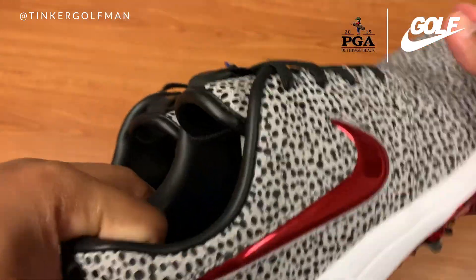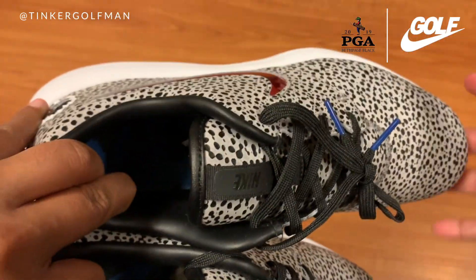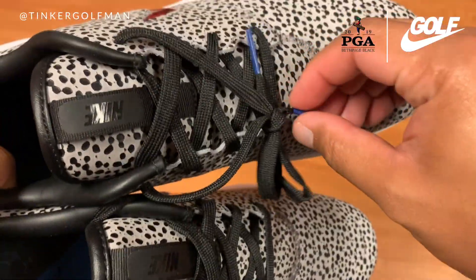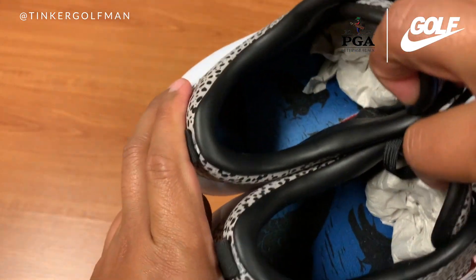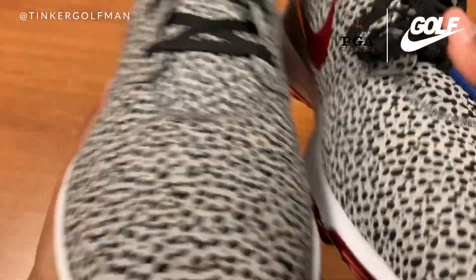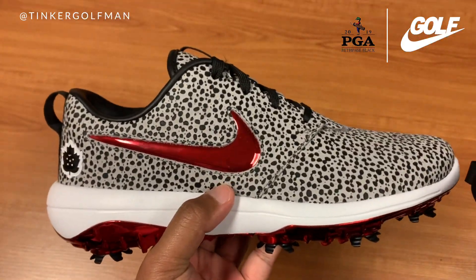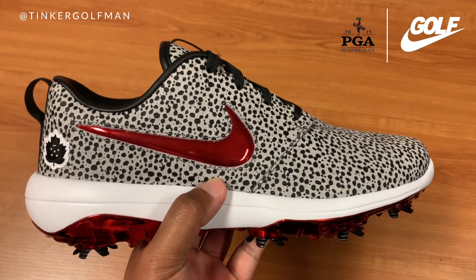Looks like leather inside. Left side of the shoe, and you get a Nike hit on the tongue. Looks like you can pull it a little bit, pretty cool. Blue lace loops. And a unique part of the insole, which I'll talk about as well. This is my first pair of Roshis in terms of a golf shoe — I've had Roshis as a lifestyle shoe, but never purchased the Roshi in a golf shoe.